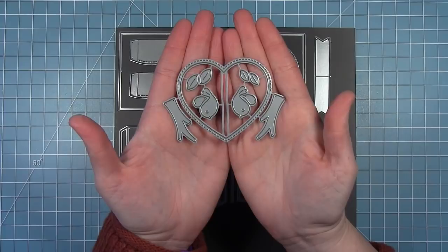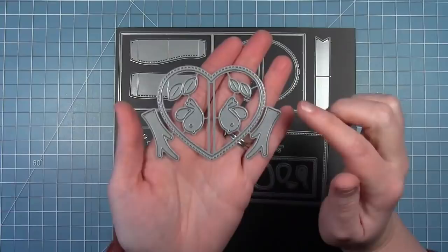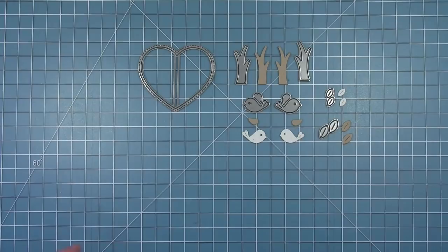Hello and welcome to another Lawn Fawn video. Today we're taking a look at the Center Picture Window Card Heart add-on. This goes with the Center Picture Window Card dies. The original opening was an oval, and now we have this fun heart-shaped opening. We also have branches, birds, and leaves that come with this die set.